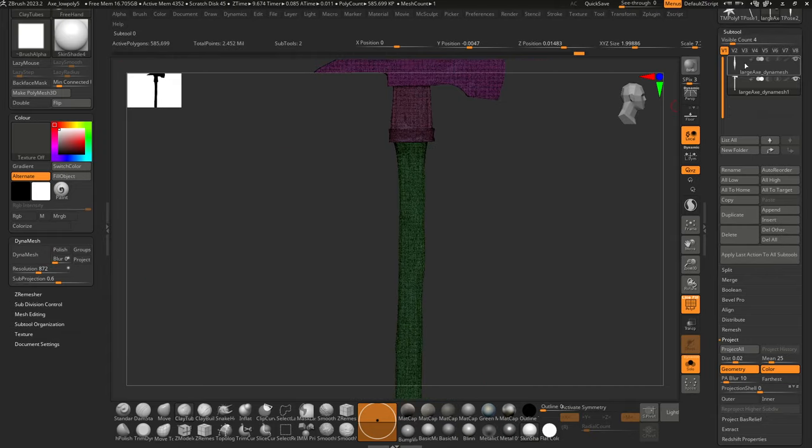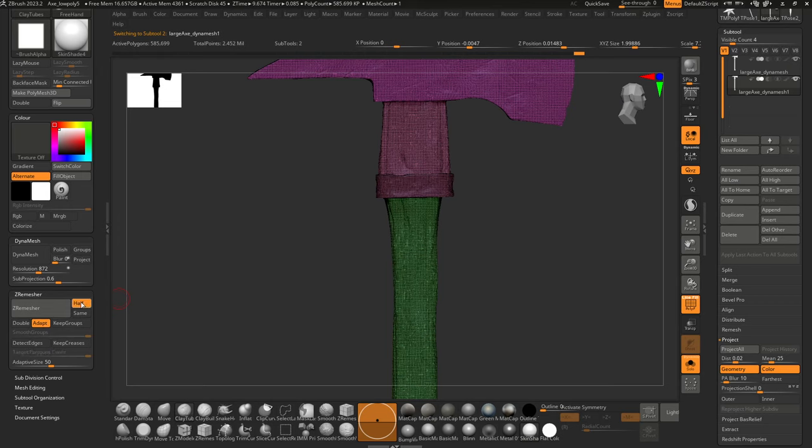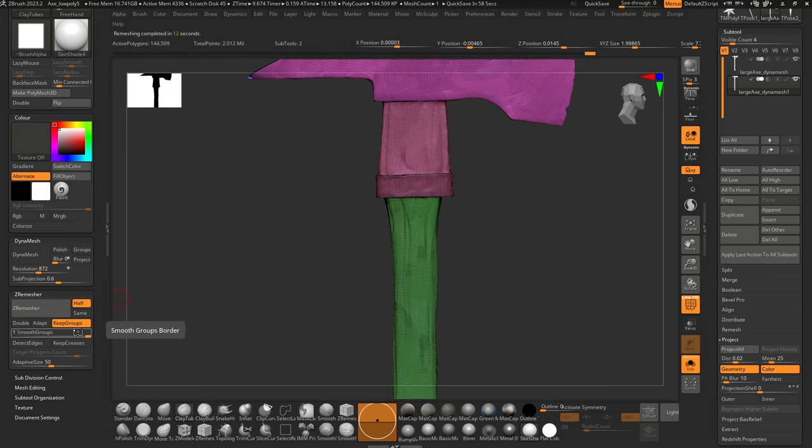Now at half a million polys, down from the original 1.8 million, I'll turn off dynamesh and ZRemesh. I usually go in half and turn on Keep Groups, and turn off Adaptive Density — since I want a specific poly count and will get the detail back via normals anyway. Smooth Groups is on, which means the border between polygroups gets increasingly smooth. If you have something really sharp you want to maintain, turn that slider down or set it to zero.